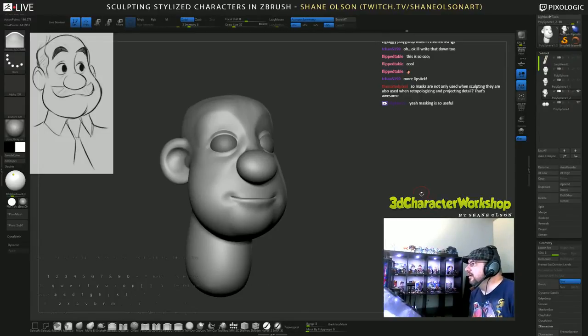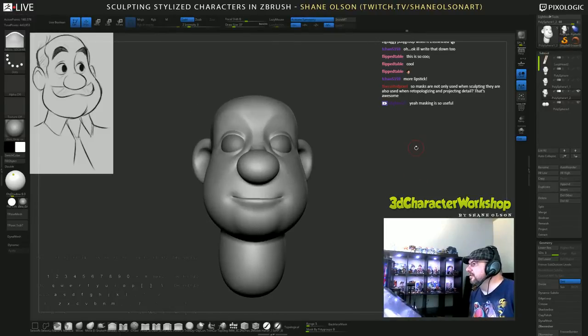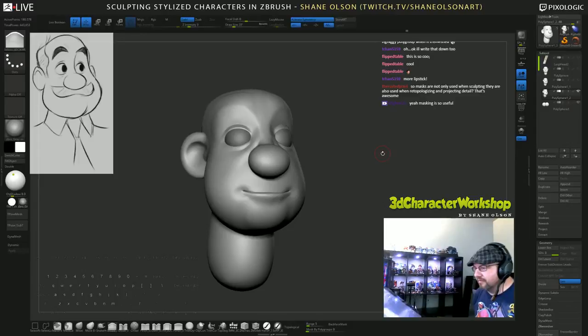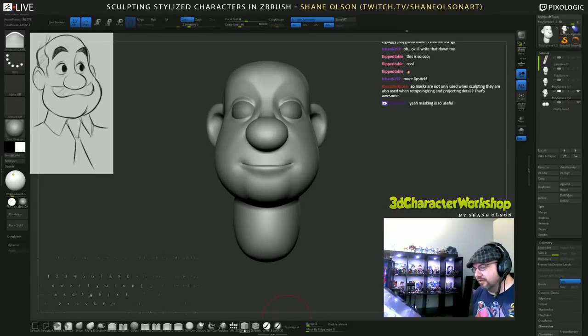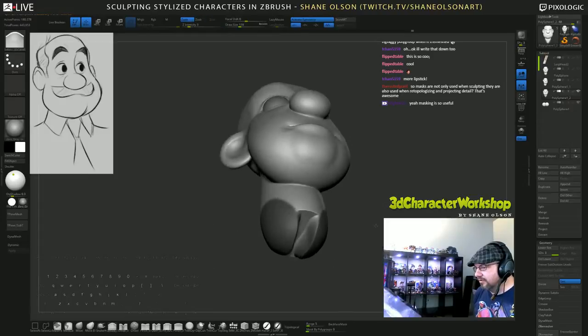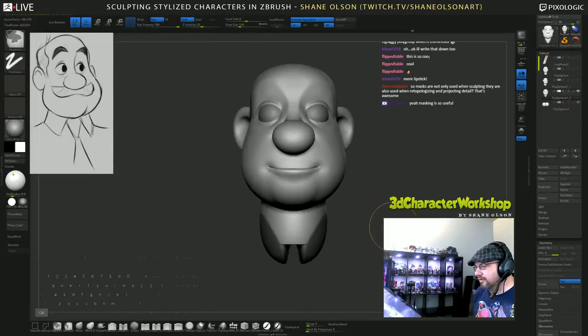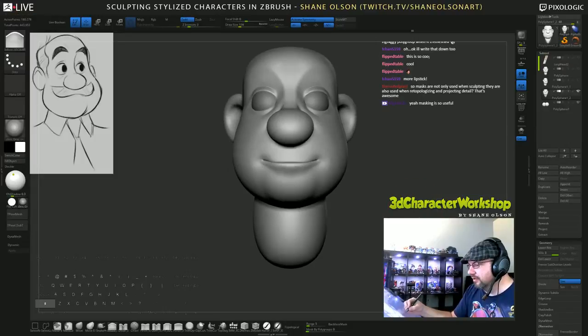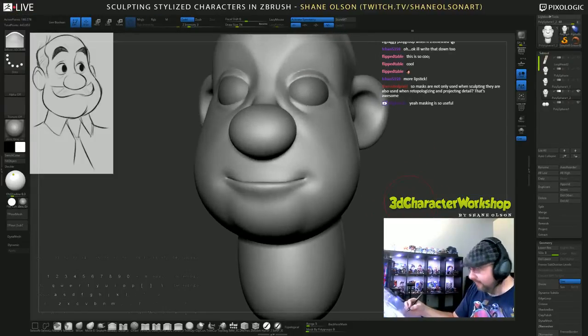Masks are not only used when sculpting - they're also used when re-topologizing and projecting detail. Masks are amazing! If you don't want to affect an area, just mask it off and a lot of the tools will respect masking. Like the clip curve brush - if you mask off a section and use the clip curve brush and clip, see it respects the mask. Pretty cool. There's lots of magic happening with those masks.